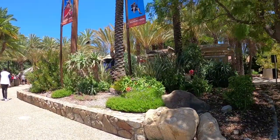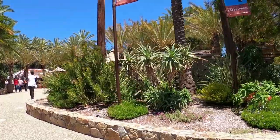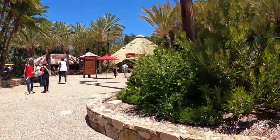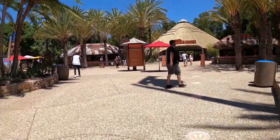I am so excited to be at this safari park. We are in — well, it is San Diego. I thought we were a little bit outside of San Diego, but this is it. I am so excited, this should be fun!